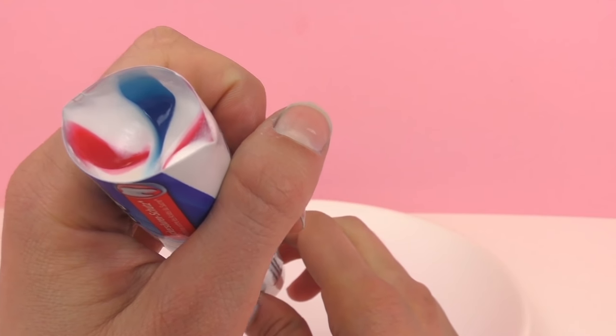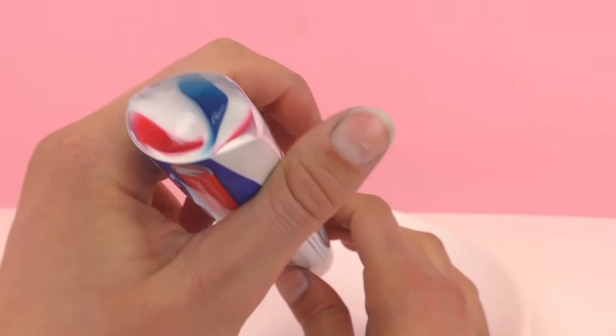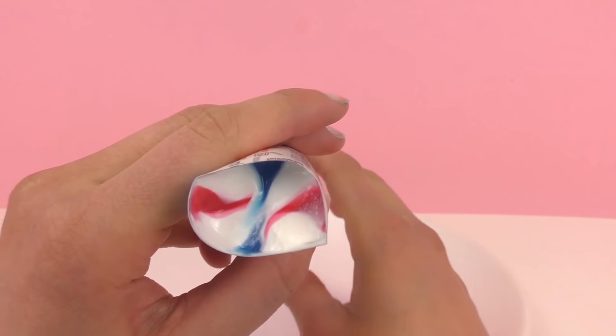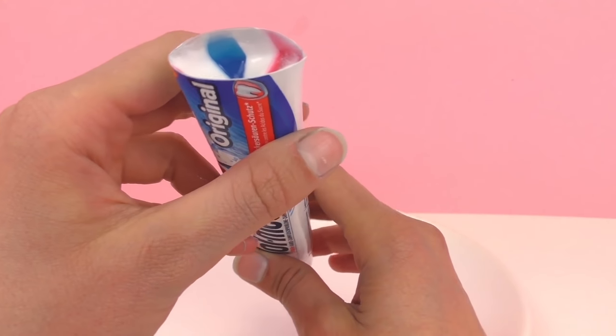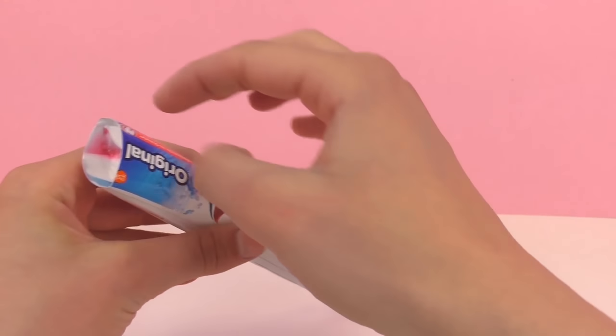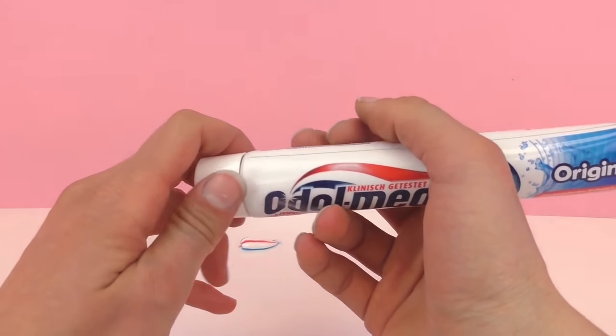It looks like the stripes are really just inside of the whole toothpaste. As you can see, even here at the top it's white with blue and red, and the blue and the red simply cut through the white. Very, very interesting. I'm going to go ahead and cut along the tube of toothpaste, open it up, and see if it's like this the whole way through.